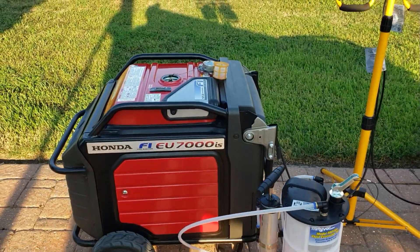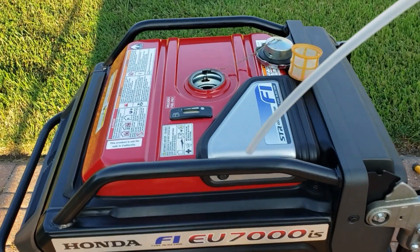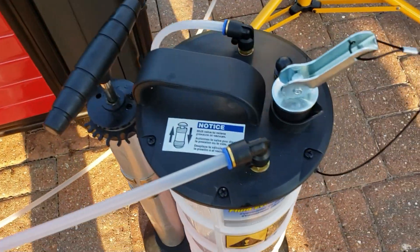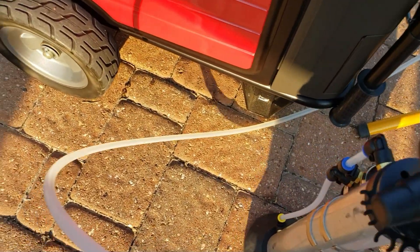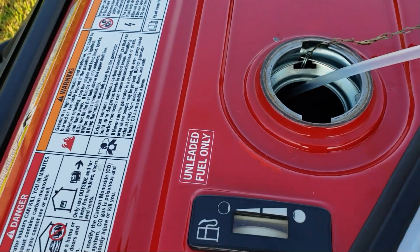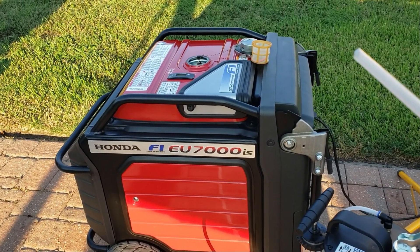The way I drain my tank is with an evacuator. I put it down into the tank, find the deepest corner all the way down, then use this pump handle right here. This part pumps and evacuates — you just pump the handle and it pulls the gas right out of the tank. I do this after every test.